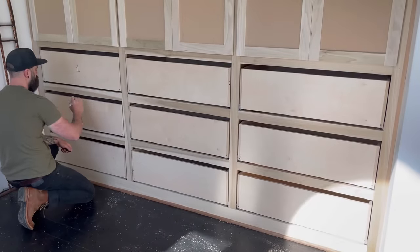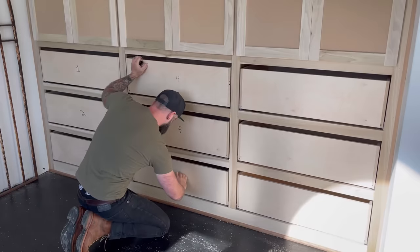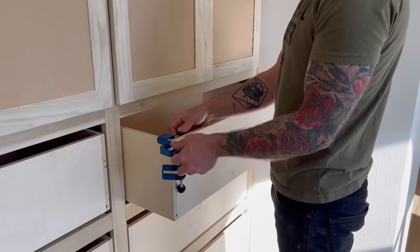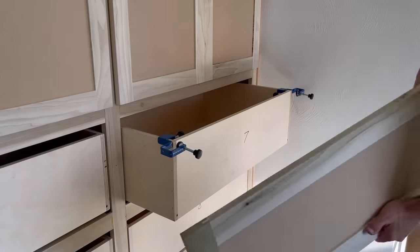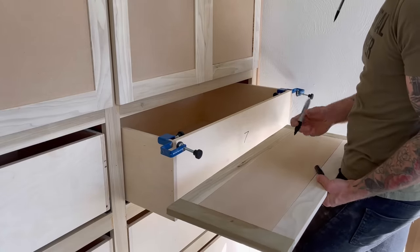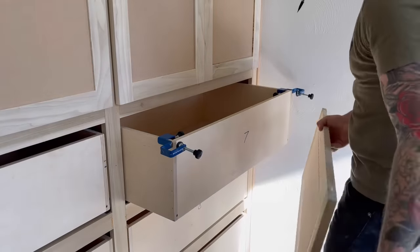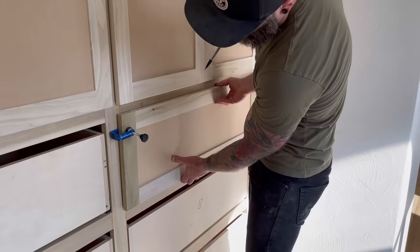Before I install my drawer faces, I go through and mark every single drawer box with a number so I can number the corresponding drawer faces and get them all put back in place after paint. Then it was time to hook on my drawer faces. If you're doing full-overhang drawer faces, by far the easiest way to hook them on is to use these little Rockler drawer face clamp things. They hook onto your drawer box and there's another little clamp part that hooks onto your drawer face, so you just slide your drawer face on and tighten them down.